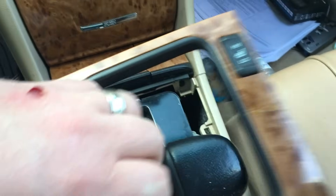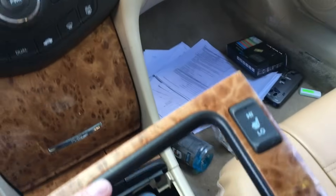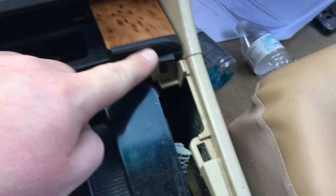This is all just held on with clips here — clips all the way around. There are two harnesses which you unplug if you have the heated seats. And then once you get that back here, you're going to see these two screws.